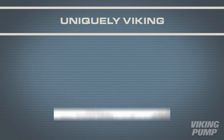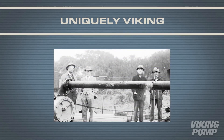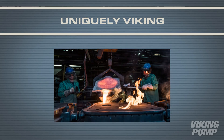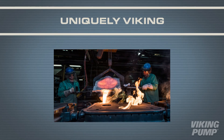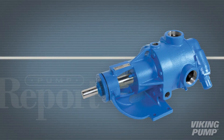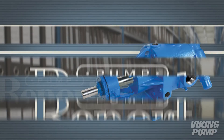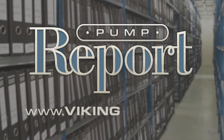Each Viking pump, no matter the series, is supported by over 100 years of experience and a team of professionals that work to find simple solutions to even the most challenging needs. To learn more about Viking Pumps' 724 and 4724 series or to see other pump reports, visit our website at vikingpump.com.